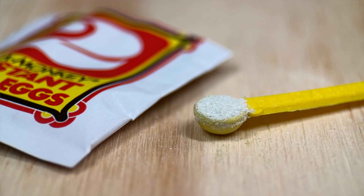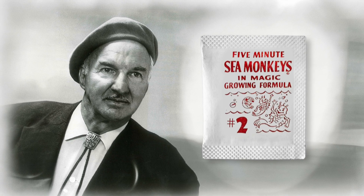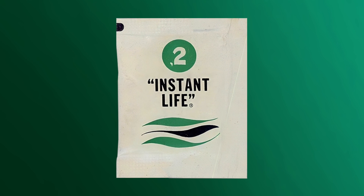Main ingredients: assorted mixed salts and Artemia salina cysts (eggs). Just like sachet one, packet number two has gone through some changes over the years, first being called five minute sea monkeys in magic growing formula, with Henry Lamothe's red line drawings of sea monkeys hatching and growing.